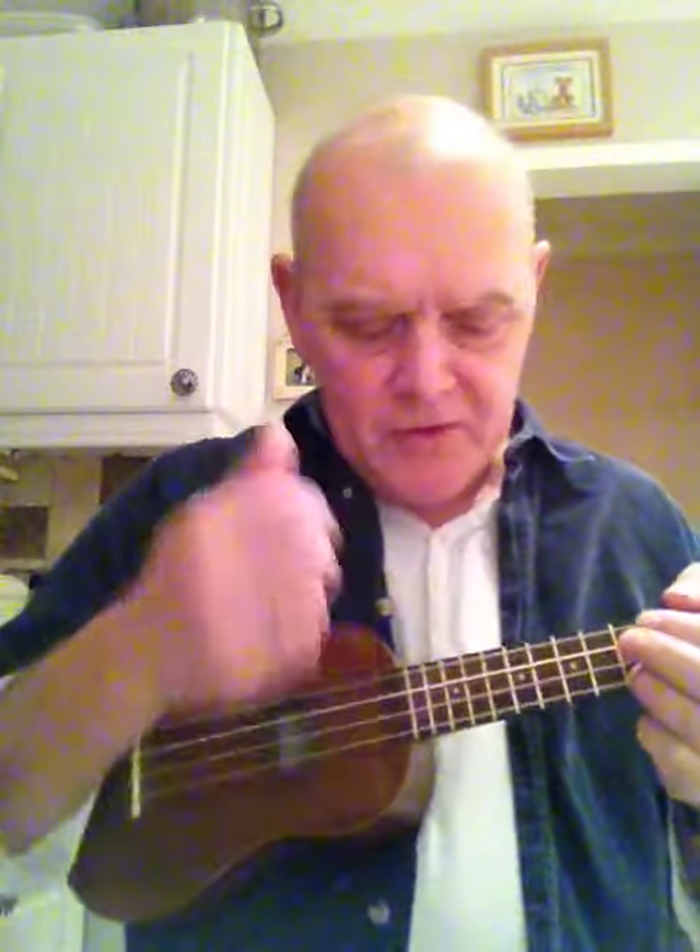There are few things more off-putting than belly slip. When you are trying to hold your ukulele and you can feel it slipping away from you, you are going to lose it. You just have to hike it up there and carry on. This is my little tip for curing belly slip.